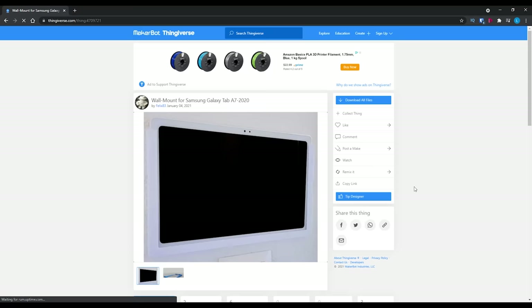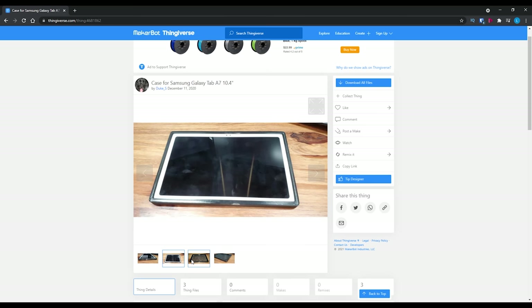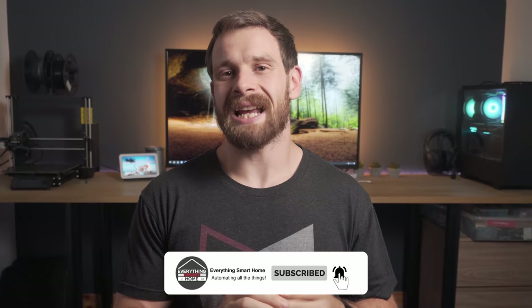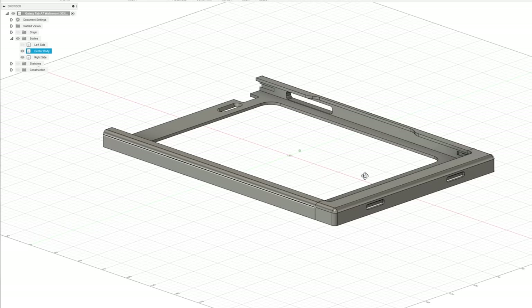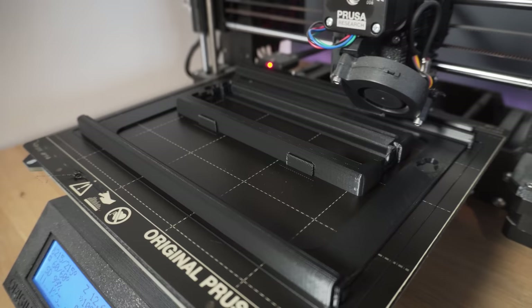I then set about making the case for the Galaxy Tab A7. I knew from the start that I was going to have to 3D print a case, but I was silently hopeful that someone had already done the legwork of creating a design for me. However a quick search revealed how wrong I was — this tablet is a fairly new model, and unfortunately there weren't many designs out there. The few that had been done all had visible power cables, which would break requirements one and two. So that meant one thing: I was going to have to design it myself. After a number of failed attempts and tweak after tweak, I finally got a working prototype.